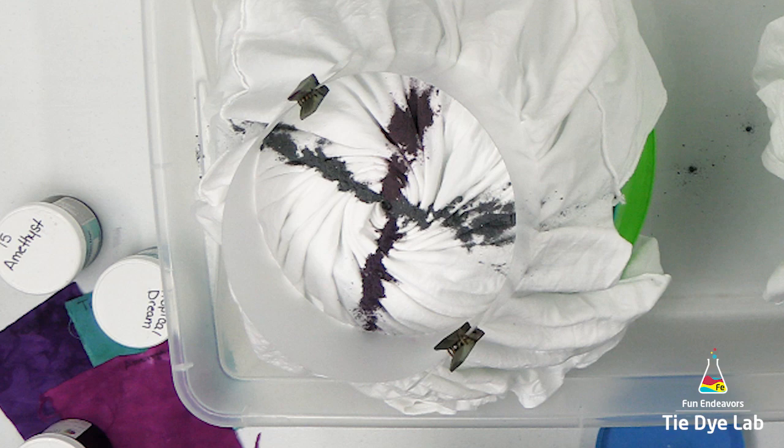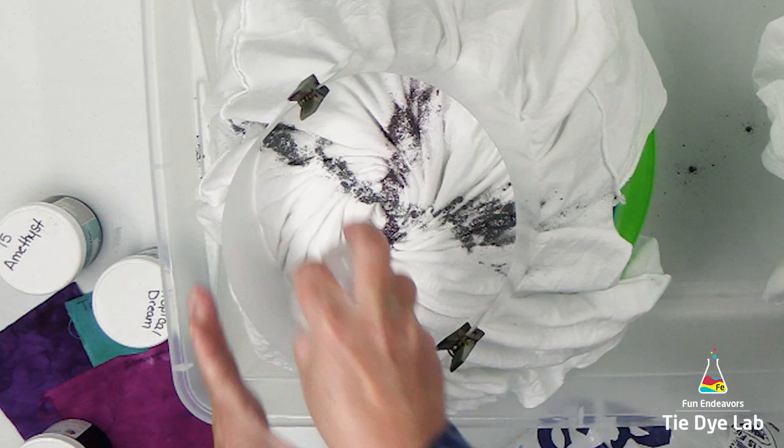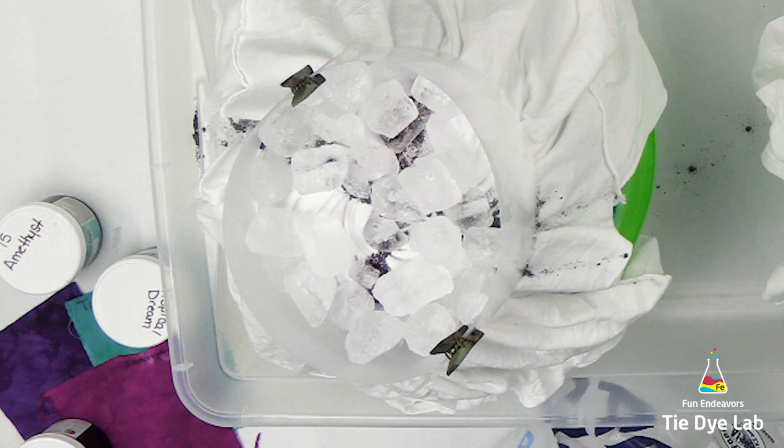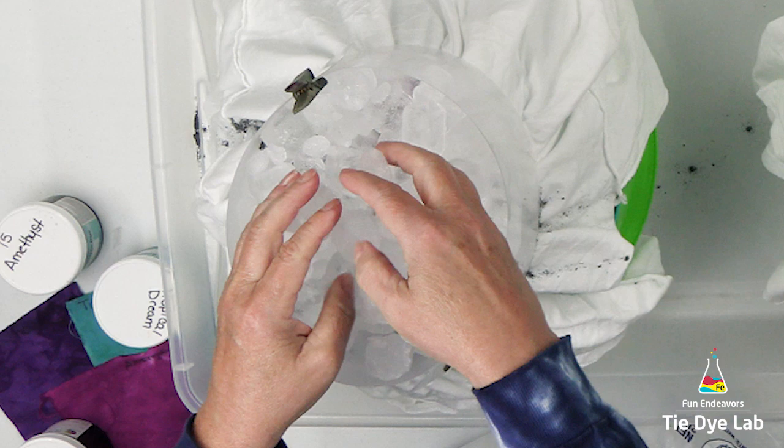I'm going to add just a little bit of dry soda ash over the top of the dye that I applied, and then I'm going to place the ice inside of this ice barrier. I found that placing the ice around the edge of the ice barrier tends to work the best for me — I place it around the edge and then gradually build up into the center. I'm adding a pretty thick layer of ice because I want the dye to move quite a bit down the shirt, and this is going to be the only layer of ice I add to each of the shirts.